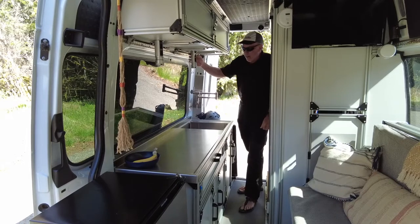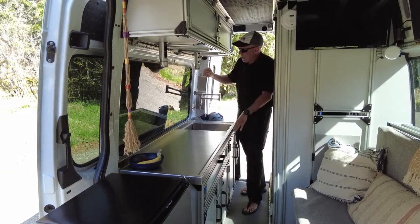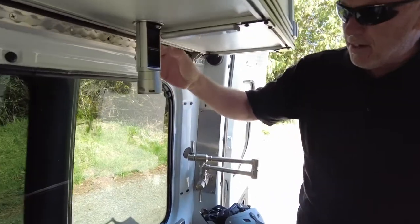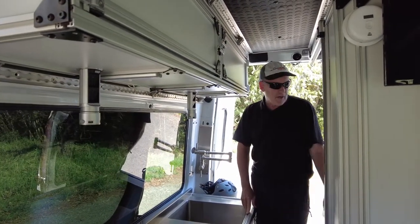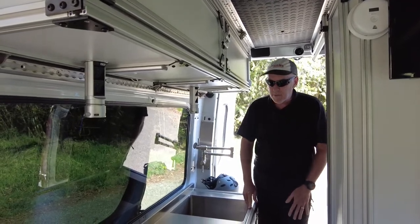Our power comes from these. They do push up and down, but we just leave them down. We have USB on the bottom, which is very handy, especially with all this video equipment. This is the power we use for the induction cooktops. For cooking, we use two induction stoves that work great. The 3,000-watt inverter has no trouble keeping up with it.